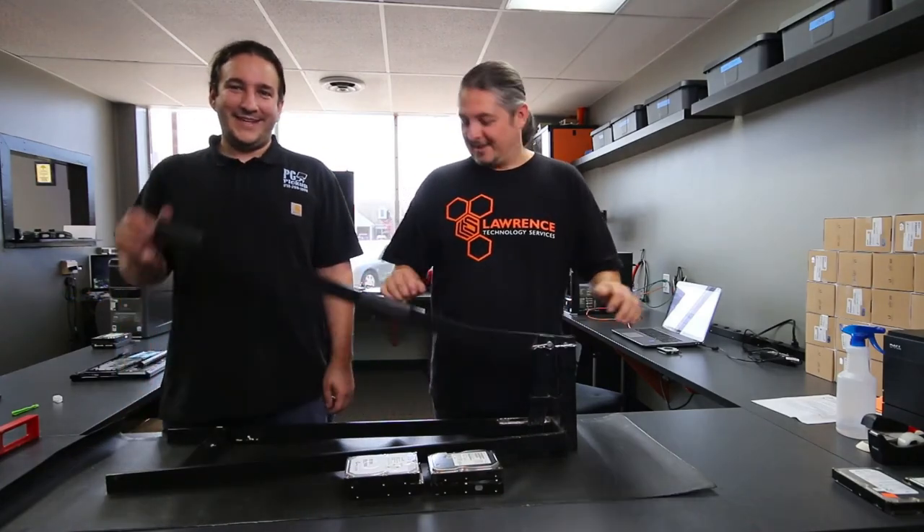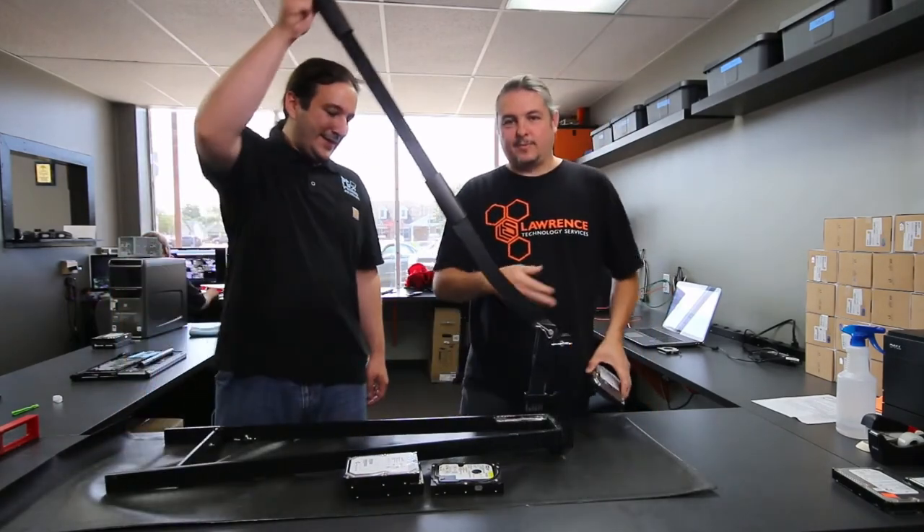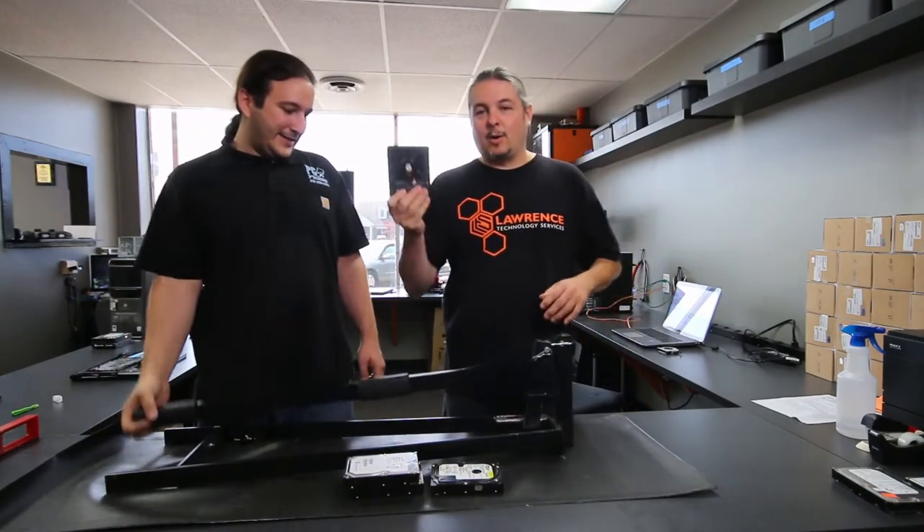This is the Pure Love hard drive crusher. It's like a lever with a couple of pins so you can set heights. We've set it at this height from the beginning and the goal of this is to crush hard drives.